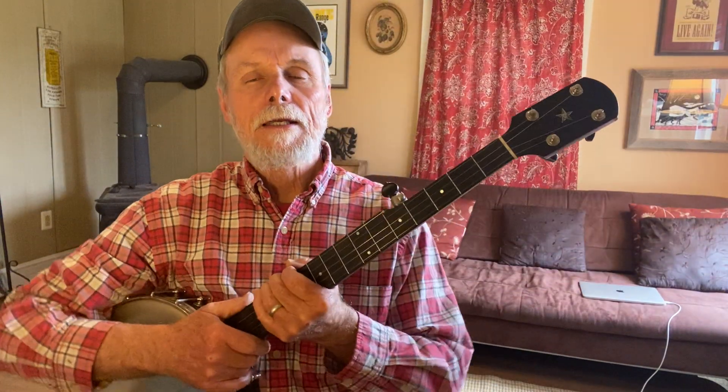Hello there, Allegheny banjo students. Mr. Jones here, going to have a little banjo fun in the key of D. We've been in the D tuning for a while, and I think you're getting comfortable playing the chords in the key of D. We're going to keep working on that with an easy song, and we're going to keep working on something called an arpeggio, which is just the notes of a chord played one at a time.